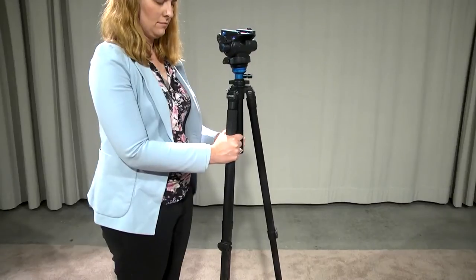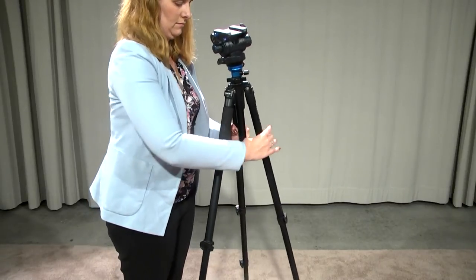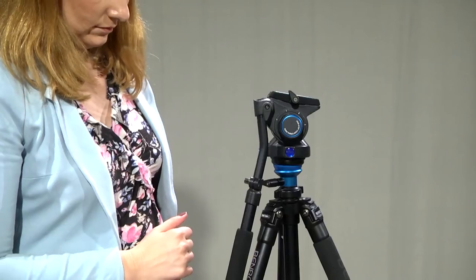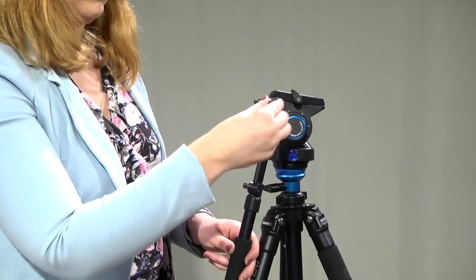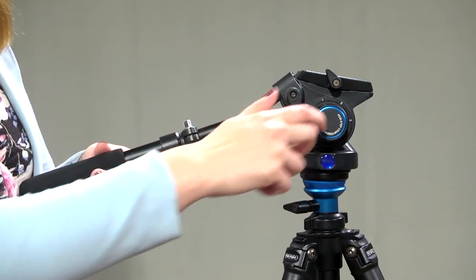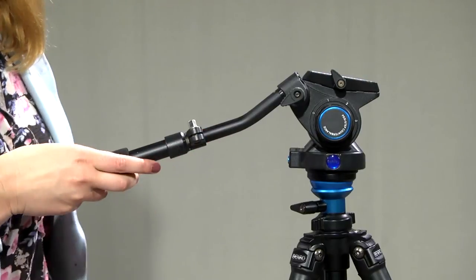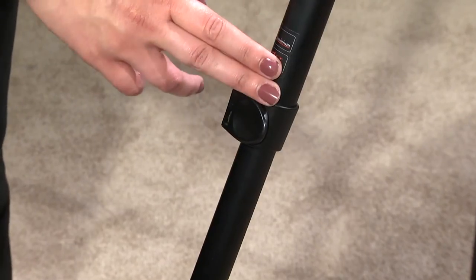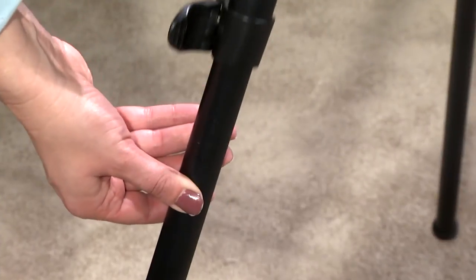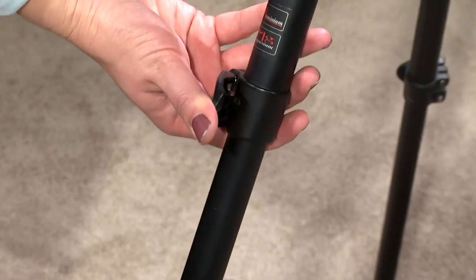Now we are going to talk about the different functions of the tripod. After taking your tripod out of the bag, open up the legs of the tripod to stand it in an upright position. Slightly unscrew the pan tilt arm knob, adjust the arm to the desired position, then re-tighten to lock in place. To adjust the height of your tripod, unlock the brackets, set to the desired height, and then close the brackets to lock in place.